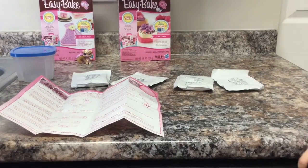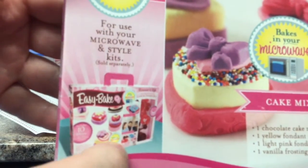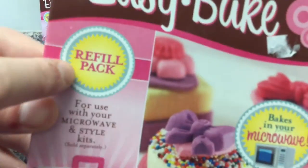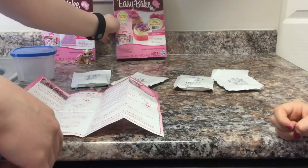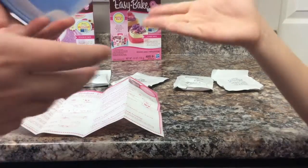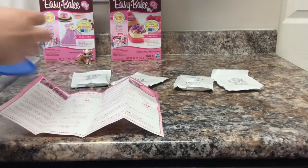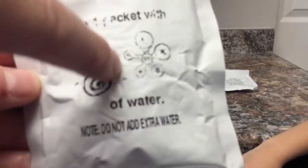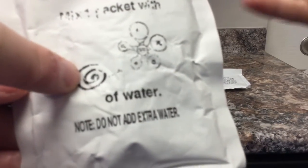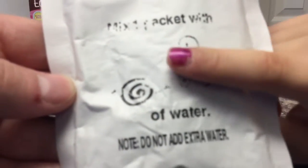Okay guys, so apparently we have one problem. We didn't realize — right here it shows that this is the beginner kit and this is just a refill pack. So we actually don't have the pans that you cook the cake in. We're going to try and do it in this weird-looking plastic container. We also have another issue: this is how they measure the water — with this little device — and we have no idea how much water that is, so we're just going to guess a little bit and see how it goes.